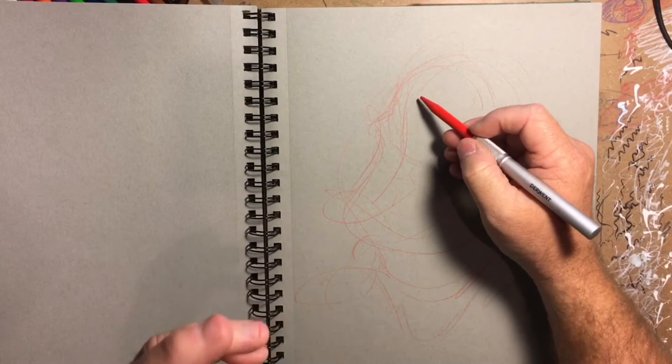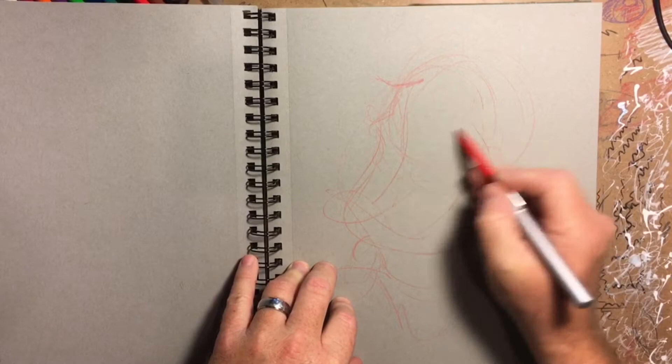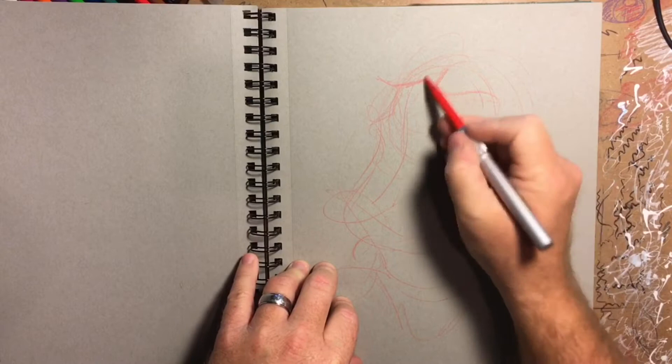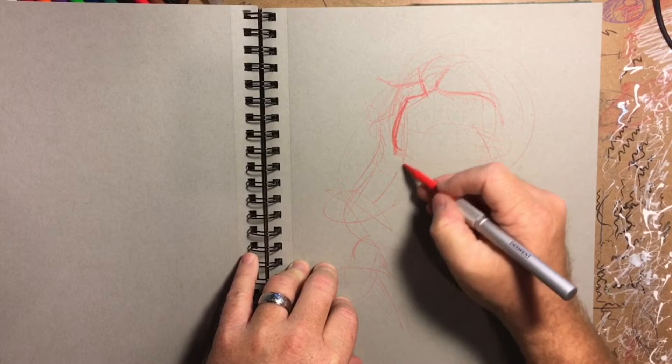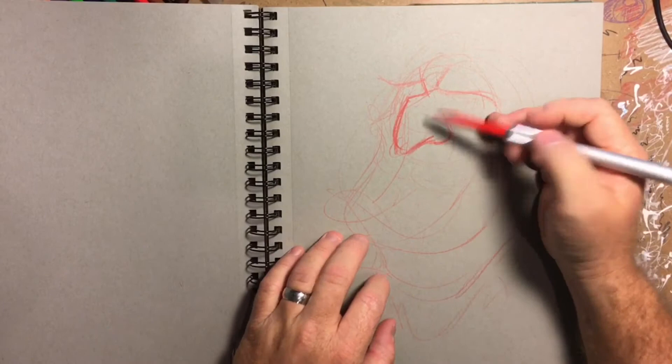I'm thinking form, form, form, line weight, character. And then once I hit that character note, I start thinking he needs to have kind of a suave look to him. So I'll give him those suave eyebrows. Line weight — what is line weight? Line weight is variation of line to show contrast and give form.